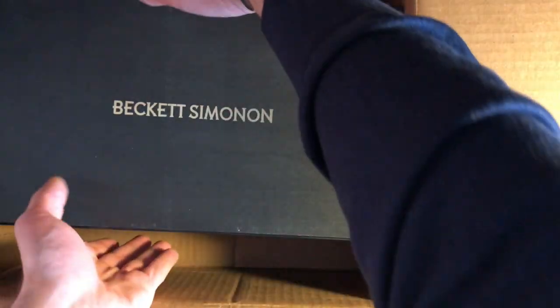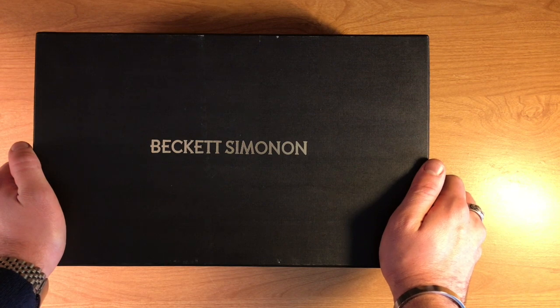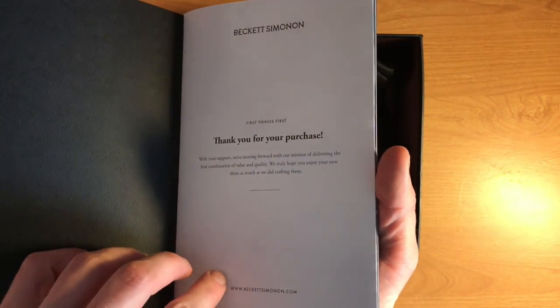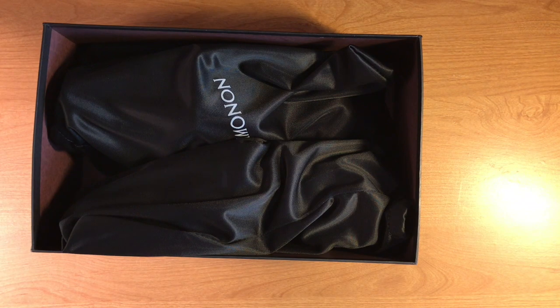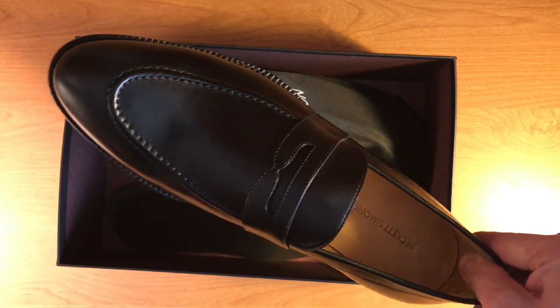So let's get into it. It comes in a shipping box, which I already opened to remove my personal information, and of course the shoe box itself. This shoe box is a lot more heavy-duty than something like you would get with a pair of Thorogood or Stacy Adams shoes. You have information about the shoes on the inside of the box, and of course a booklet with information about the brand. Both shoes come with their own dust bag, which is very nice to see — we usually see this with very high-end, expensive shoes.